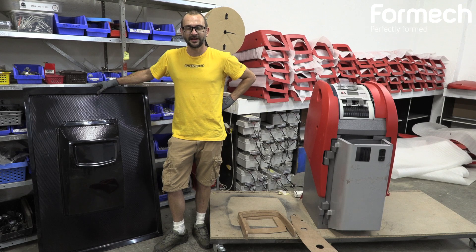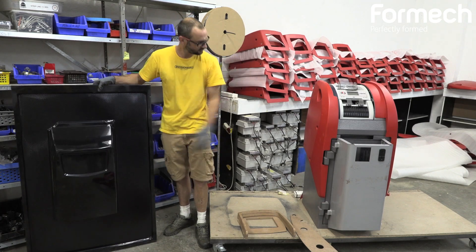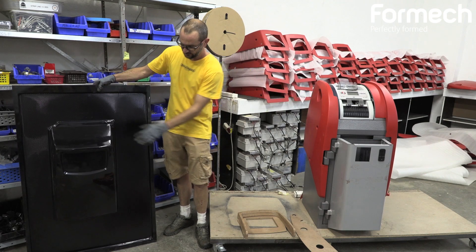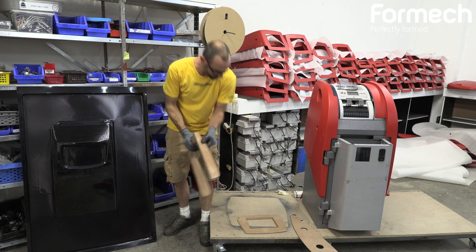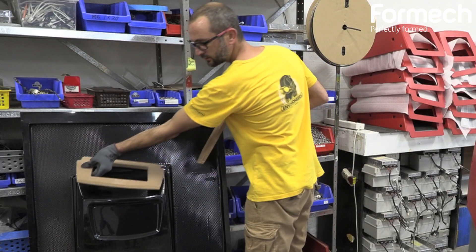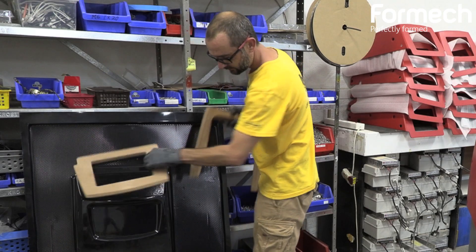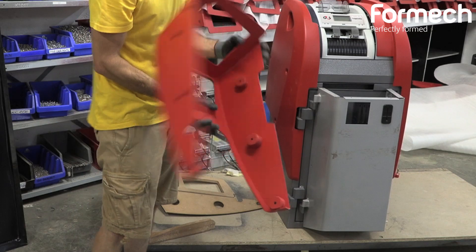Now that we have finished our vacuum-formed front panel for this cash-accepting ATM, we're going to trim it using laser-cut jigs and machine jigs that we follow with the router, and then obviously we paint it — and this is our finished part.